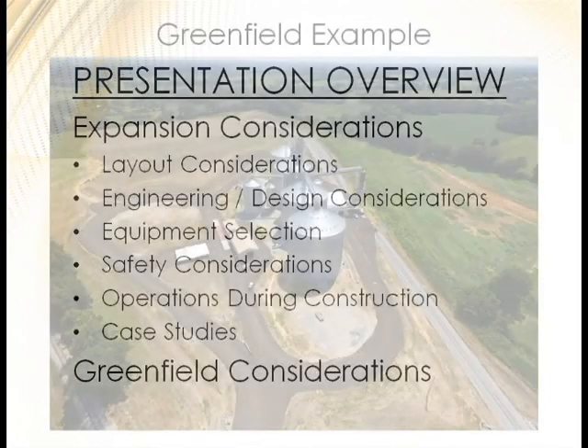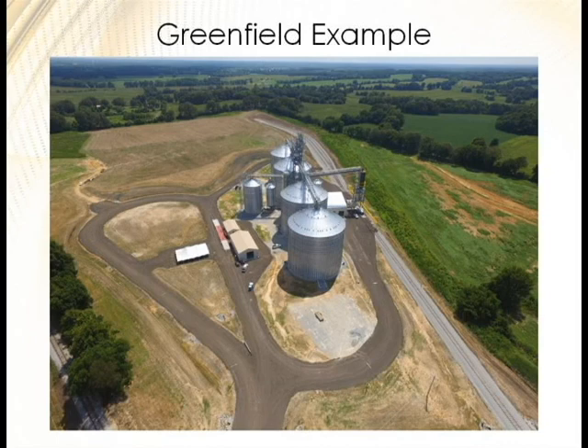Here's one of the projects we'll be discussing. This is a greenfield that we built in Humboldt, Tennessee. It was roughly 2.9 million bushels capacity, with a grain dryer, truck receiving, rail receiving, and rail loadout. Great project — I got a lot of experience and some lessons learned that I can share from it.